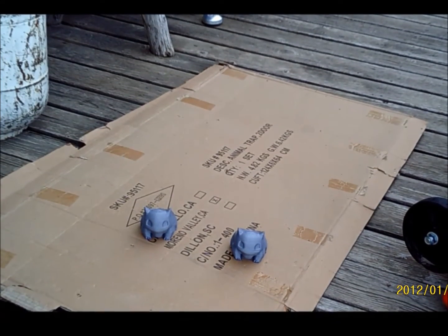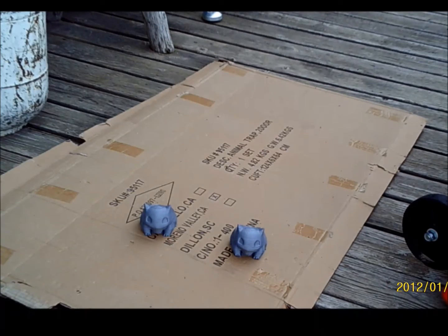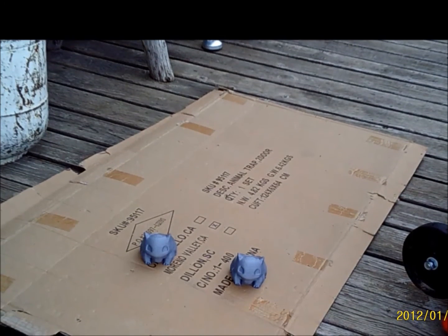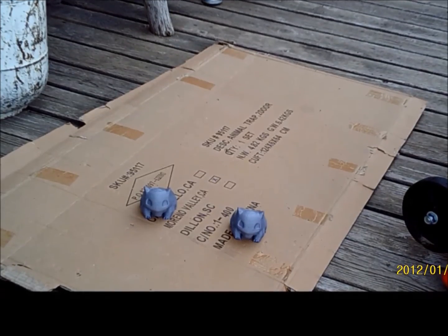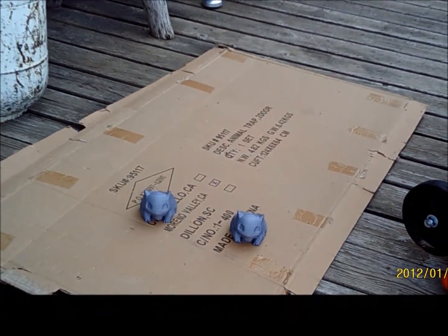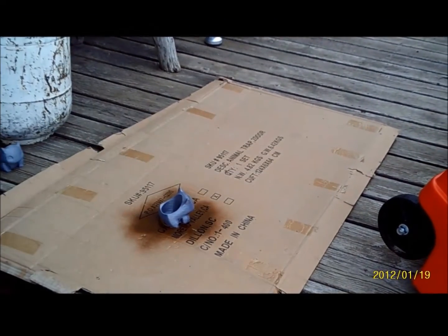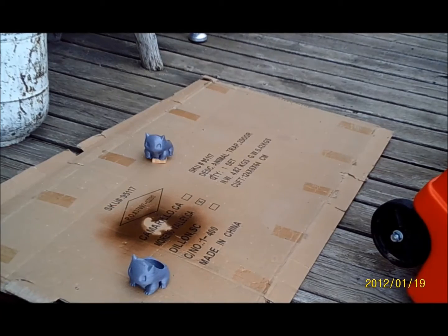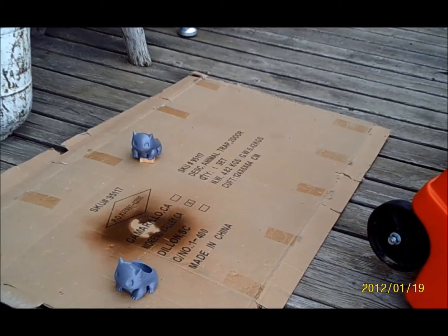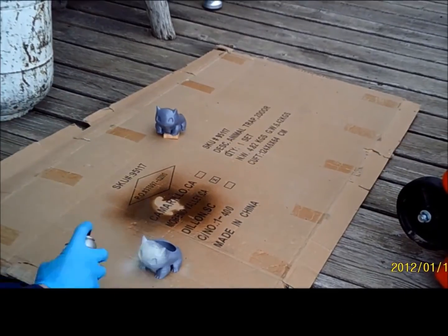First thing you're going to want to do is make sure you have a proper work area with something behind your project. Put on some nitrile gloves, and make sure you're in a well-ventilated area because this stuff is really toxic. For the aerosol — the triple thick glaze — doing the aerosol is the easiest part, just get into a well-ventilated area.